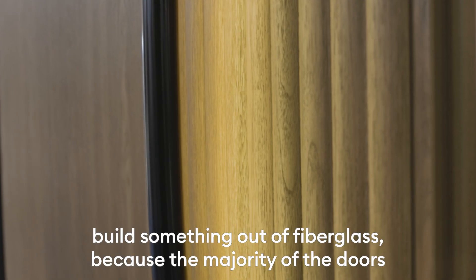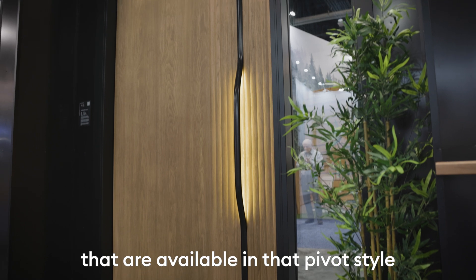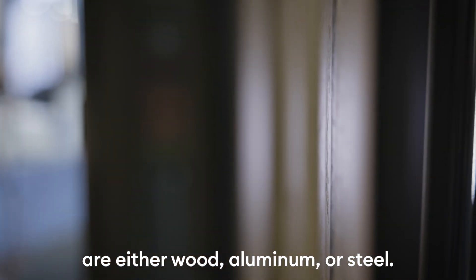Our intent with this pivot door is really to build something out of fiberglass, because the majority of the doors that are available in that pivot style are either wood, aluminum, or steel.